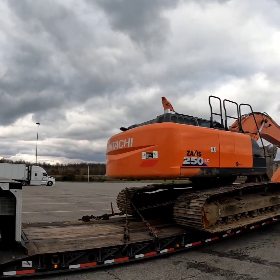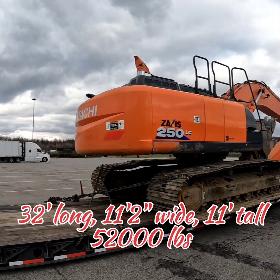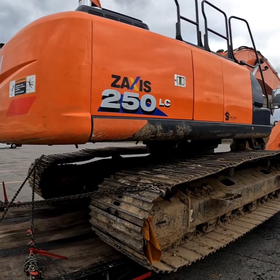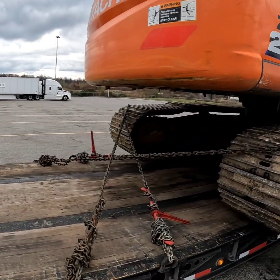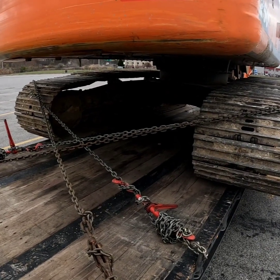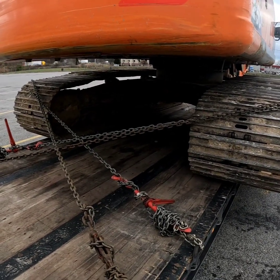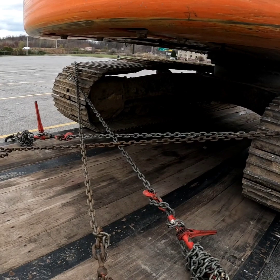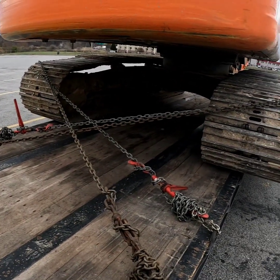Cold today. I guess there's some snowstorm coming through — it's supposed to be real bad up in Buffalo, but I'm not going that way. Here's our unit: it's a Hitachi 250 LC excavator. Used, obviously — going back to a rental company. Weight of the unit is 52,000 pounds, give or take a little bit for the mud that's on it. I added a couple chains back here, so instead of just doing my standard 2x, I did a 4x back here.